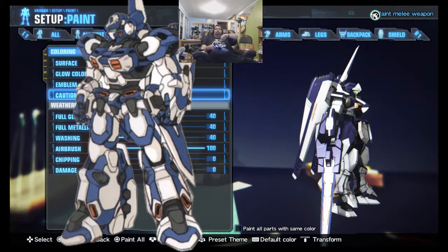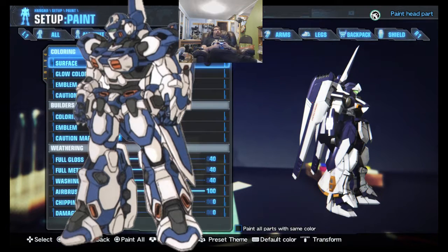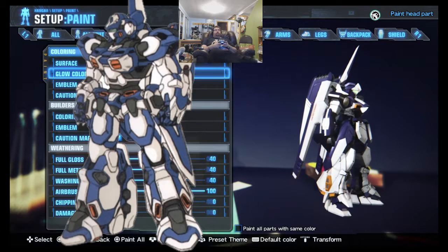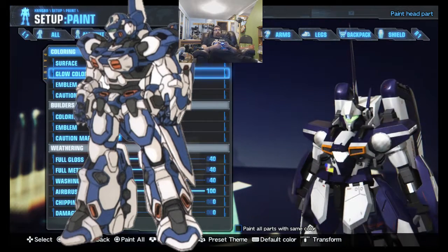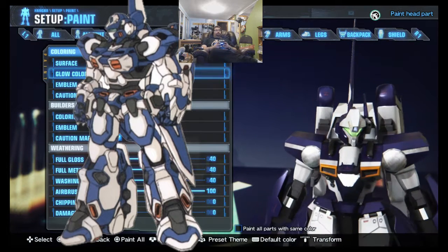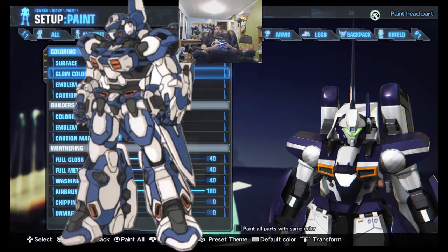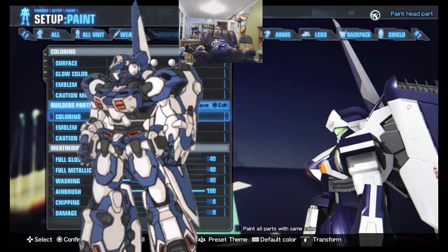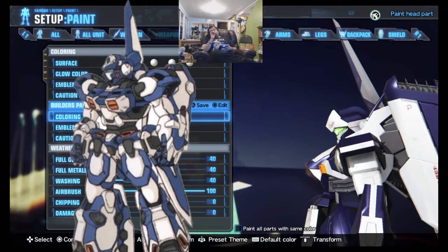Moving ahead with the head: blue, white, white, white, white, blue once again. The glow color changes a bit — 7th row, 3rd green, that's what I'm using. Then you'll want for the forehead: 2nd, 3rd. Done. As for the optional builder's part on the back — you actually have to paint the front of it blue. The rest is white. So white and blue in order.